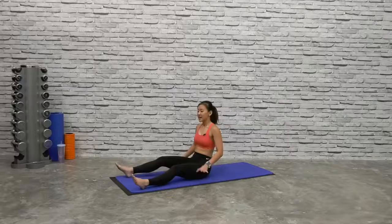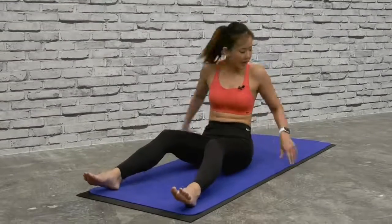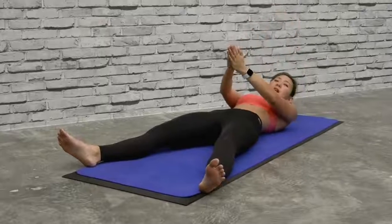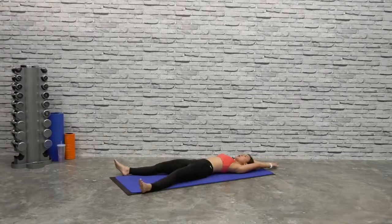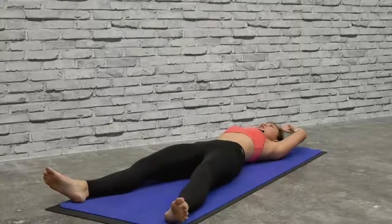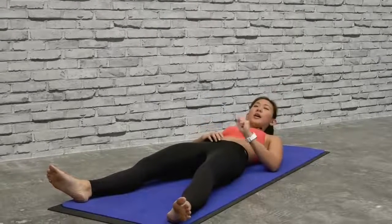Lie down on your mat. The first workout is going to be a V-crunch. Lie straight down, spread your legs apart. Bring your hands together over your head, and as you crunch up, spread your legs and bring your hands in between your legs. It's a V-crunch working on your upper as well as your lower abs.